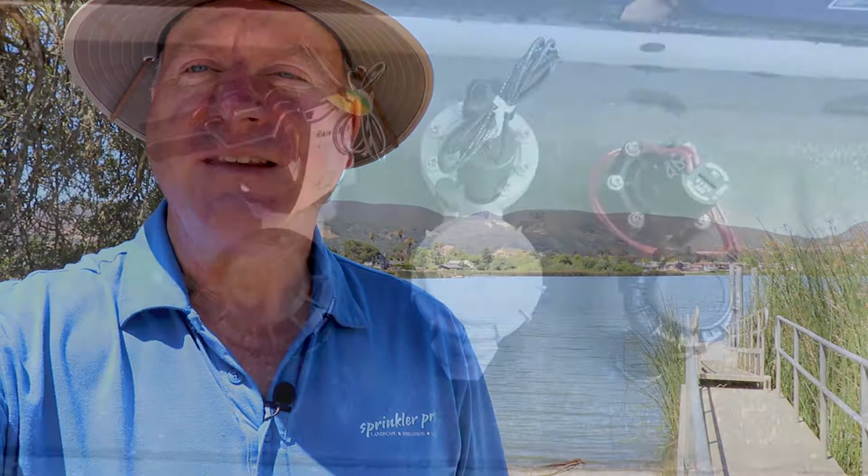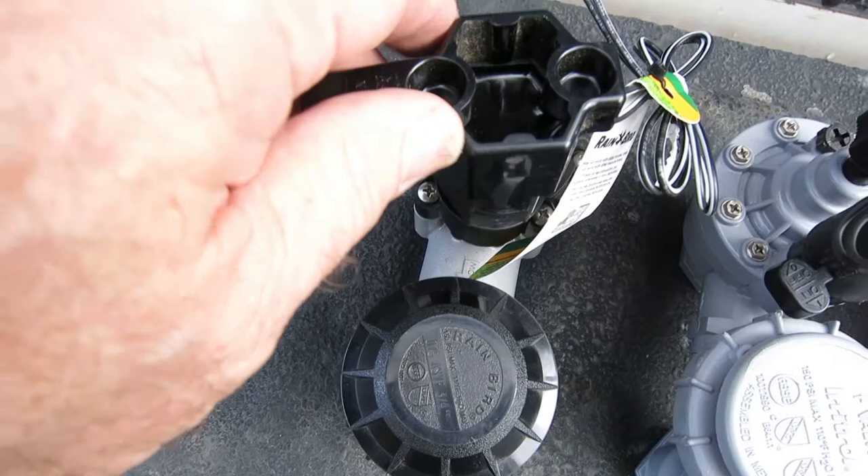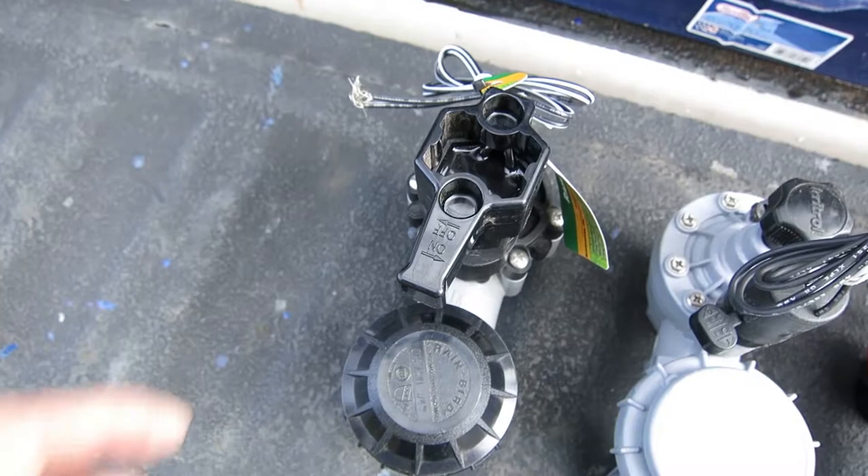I'm going to show you how to turn these valves on manually. This one's a Rain Bird — you just grab the handle on top of the solenoid and give it a quarter turn. And off.